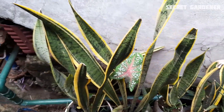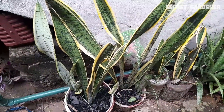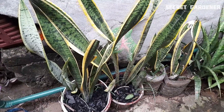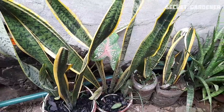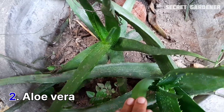This one is the 2nd of this plant. Now we can see it — this one is the 2nd of this plant. Now you can see there is a snake plant. Let's see the trees.